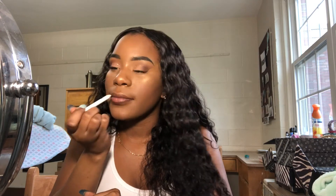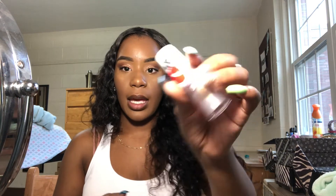Next is lips. I'm gonna line my lips with this brown liner, rub them together, and then add this LA Colors Pout Lip Gloss Super Shine in the shade Pucker Up — it's a shimmery type of gloss — and put it on top of the lip liner.